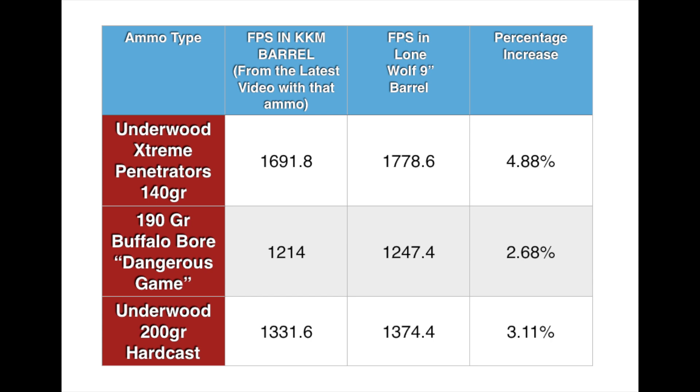This slide shows you the percentage increase, and none of them made a 5% increase. I actually haven't shot the SIG ammo out of the KKM barrel, so I don't know how that ammo compares specifically. You can see there — only 5% increase at best.